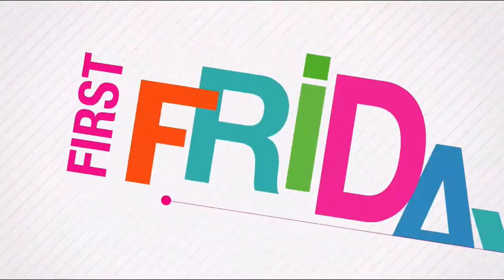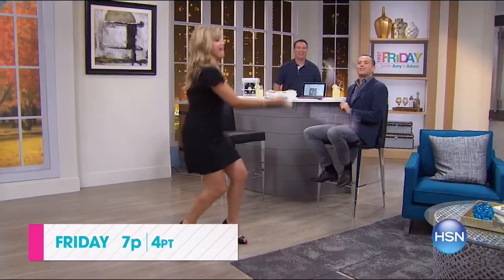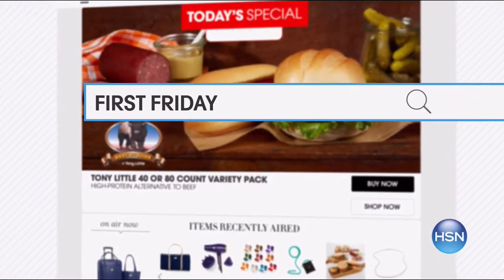I'm Adam Freeman — join me and Amy Morrison for First Friday, your first look at the best of the month ahead on HSN. Be the first to check out all the new launches, latest products, and best deals. Join the fun every Friday at 7 PM. Go to HSN.com and search First Friday for more.